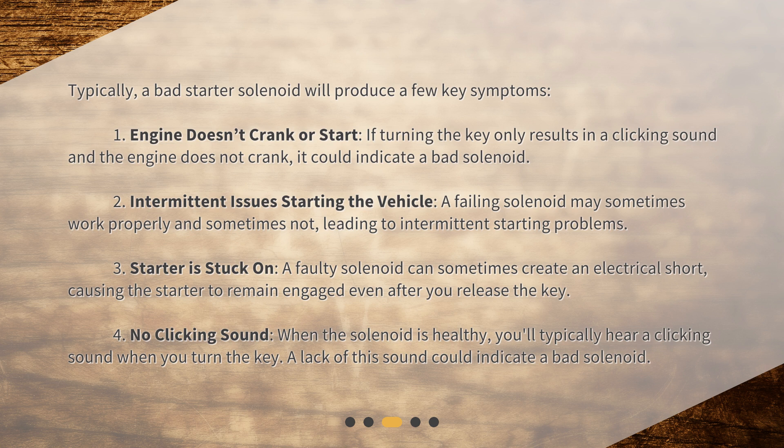3. Starter is stuck on — a faulty solenoid can sometimes create an electrical short, causing the starter to remain engaged even after you release the key. 4. No clicking sound — when the solenoid is healthy, you'll typically hear a clicking sound when you turn the key. A lack of this sound could indicate a bad solenoid.